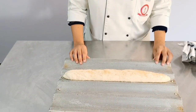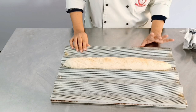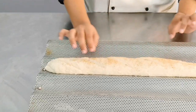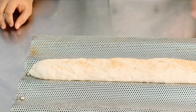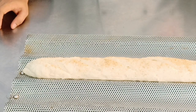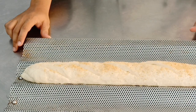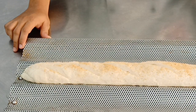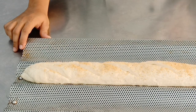Our bread is proved. You can see over here that the gashes I had made have opened up automatically on their own — this is what we want. See the texture — it's nice and soft. Now we are going to bake it with steam at 200 to 210 degrees Celsius with steam for 10 minutes. We need to have a nice good crust on it. Time to marinate the fish.